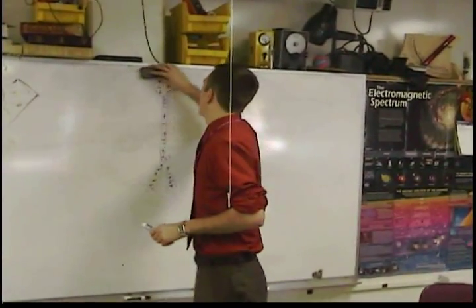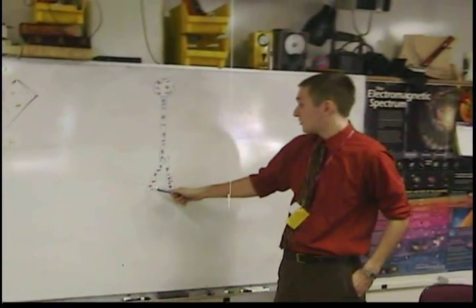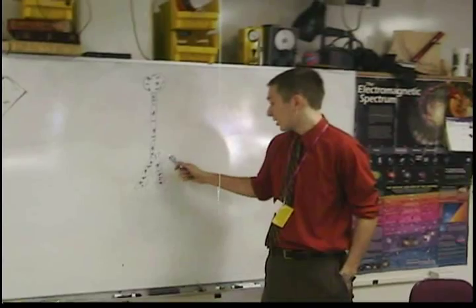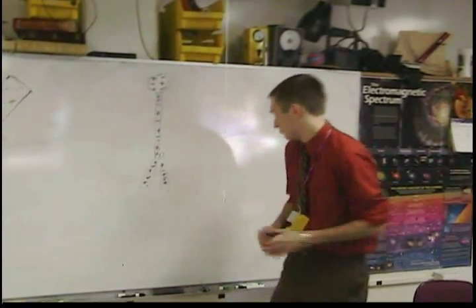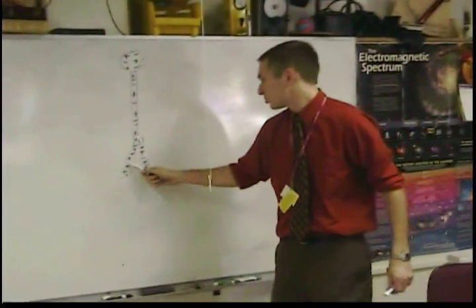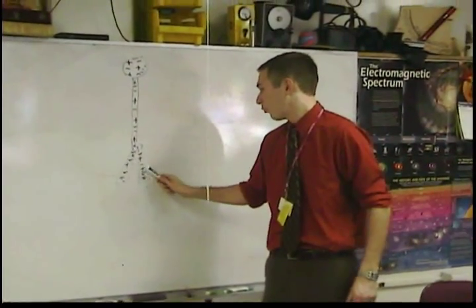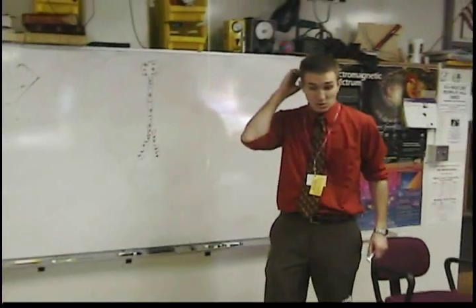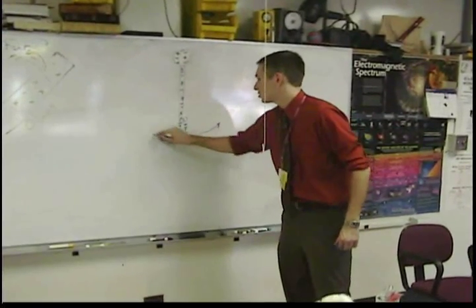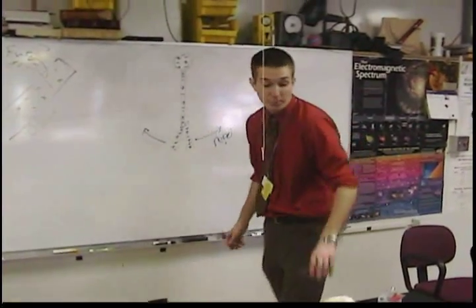Now I bring this rod away — I just touch it for a second, then bring it away. Down here at the leaves I have eight negatives, and up here I have six positives. So I have negatives and negatives — negatives want to repel, just like we're always showing. So those leaves will spread apart.